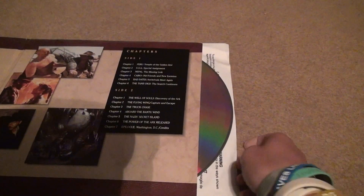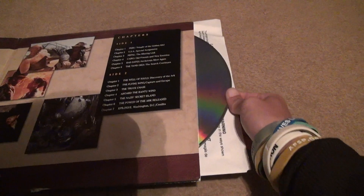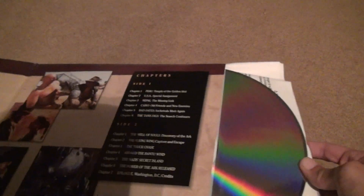This movie, I believe, is split up into different discs. Let's hope this is unlike the other discs.